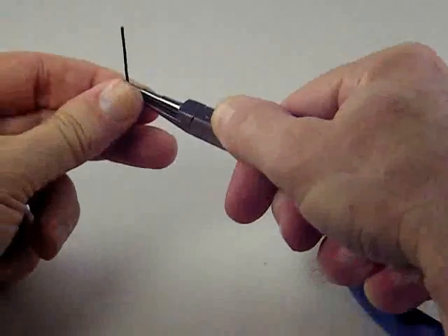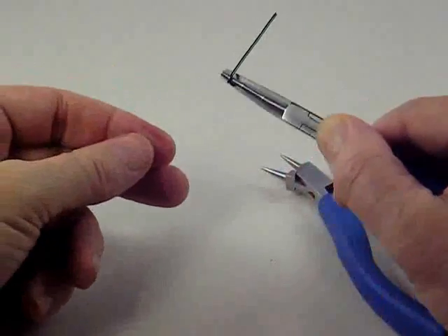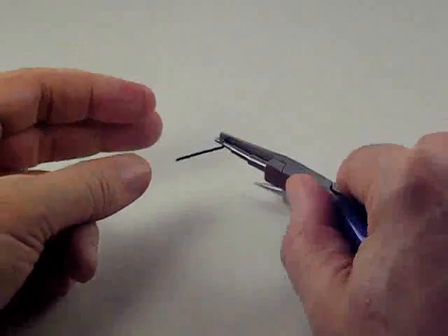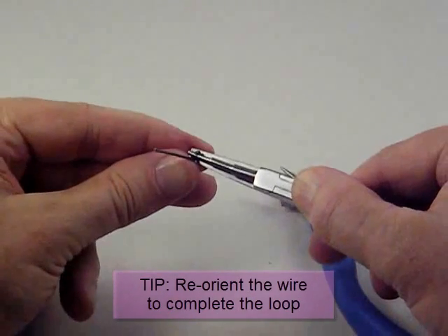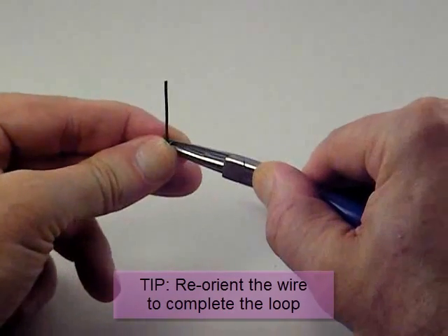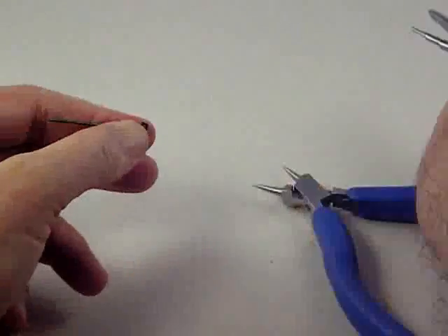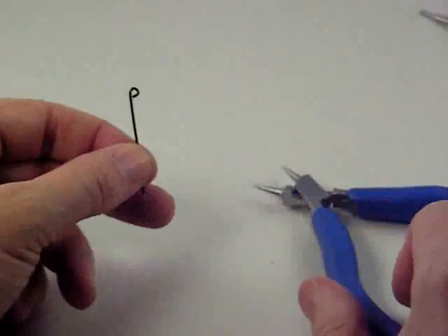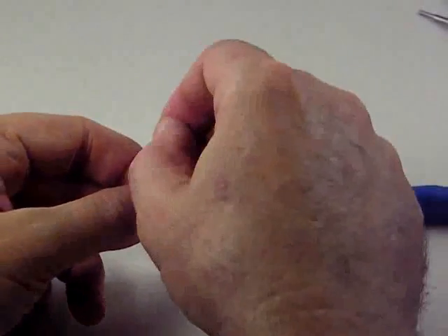Then again we push with our thumb up and over. Because of the way the jaws are made, we're not able to push the loop until it's completely closed, so the loop is just open a little bit. What I want to do is reorient the wire so that I can push the wire the rest of the way and close that loop. Now when I've done that and I remove the wire from my pliers, I have a P loop here in the end of that wire.